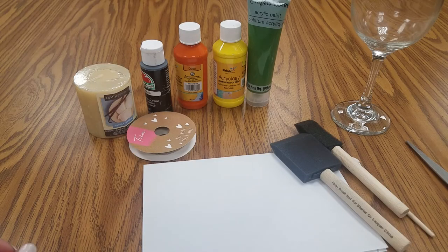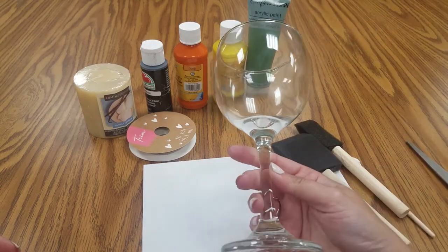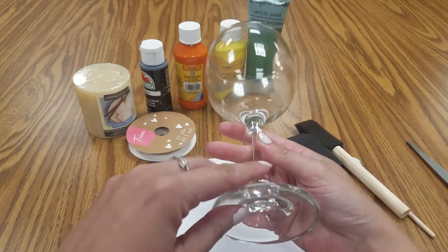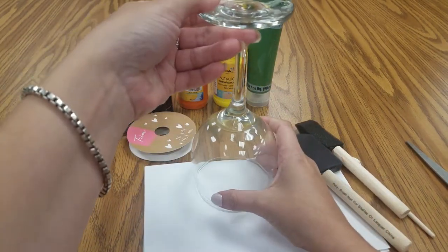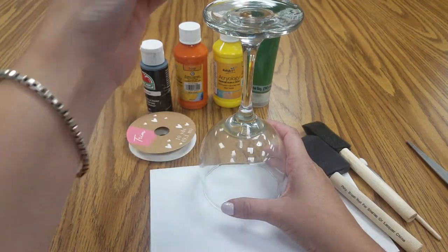Hi everyone, this is Maggie. I have a fun fall craft for you today. We are going to decorate a wine glass, but you're not going to be using it as a wine glass. We're actually going to decorate it in this orientation and then you'll be able to put a candle on the top.